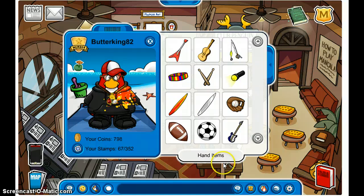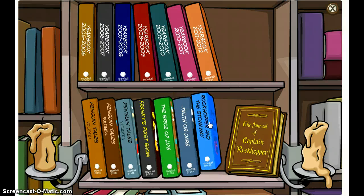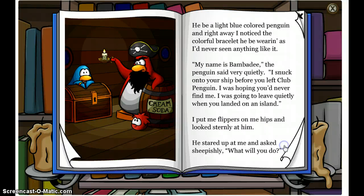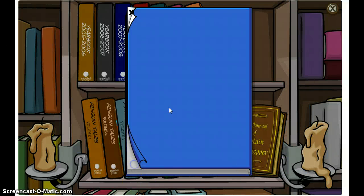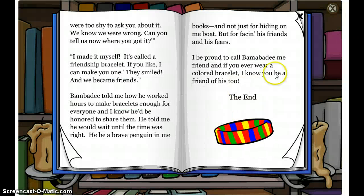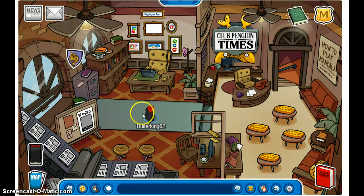I'll show you how right now. You may have read this book before, but just turn to the very end and click this, and you will get the friendship bracelet.